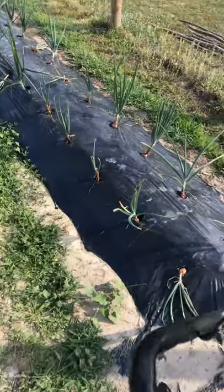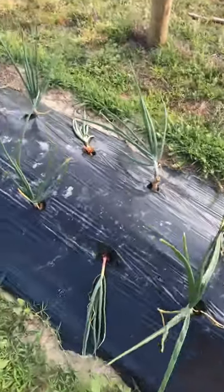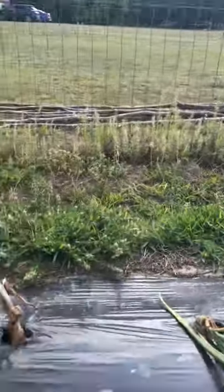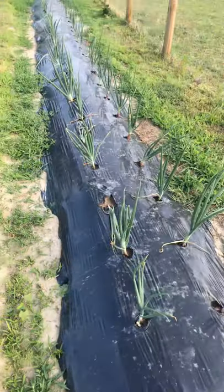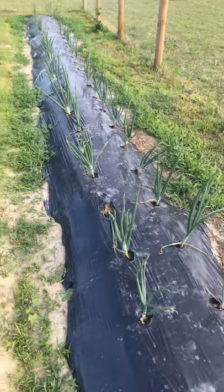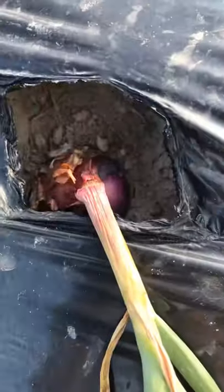We've got a row of purple onions here and these are doing really well. I have noticed over the last couple of days that something is breaking my stems - I don't know if it's birds, rabbits, or frogs, because the only bad thing about the plastic is the toads love to live underneath it. That isn't necessarily bad because the toads eat the bugs that eat our plants, but I think they are breaking some of my onions. However, we've got a ton of onions and the bulbs are still doing fine.